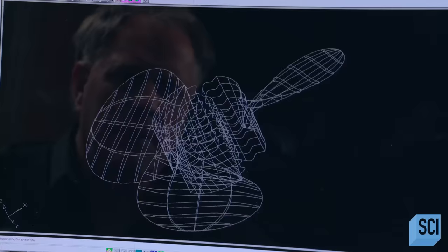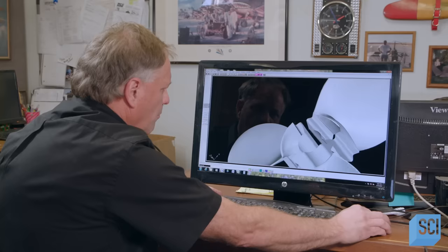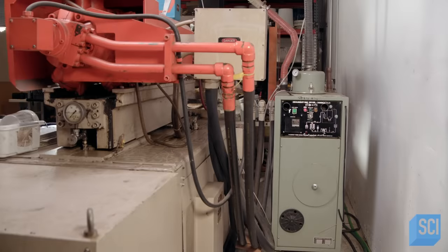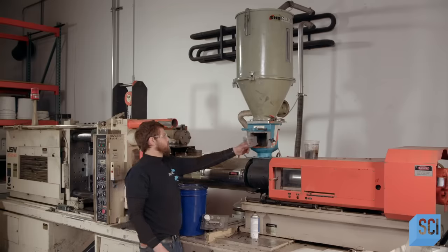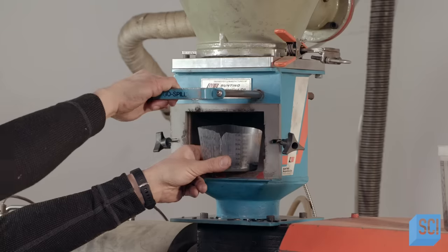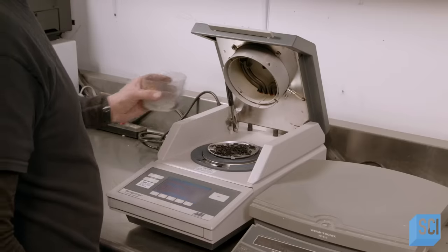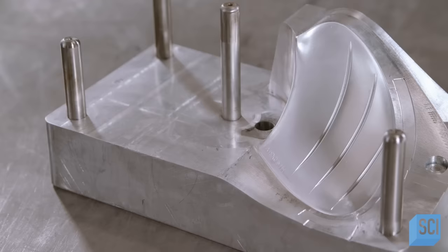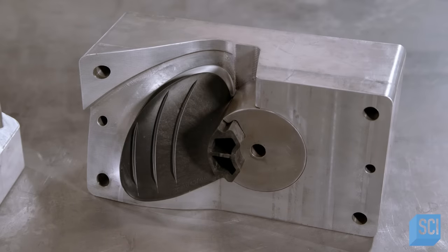Production starts with a computer design — this one is for a houseboat propeller. The design will drive the machinery that manufactures the molds. The raw material is pellets that are half fiberglass, half resin. They place them in a dryer to remove moisture. The operator takes a sample of the dried pellets, weighs them, and then heats them to evaporate more moisture. The difference indicates how much moisture has been removed, and the amount that remains is very small. These two-part metal molds will be used to form the pellets into propeller blades — a process that takes just a minute and a half.